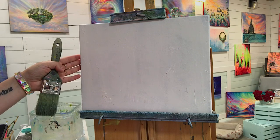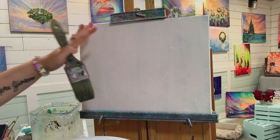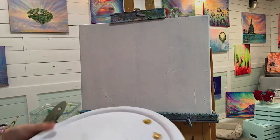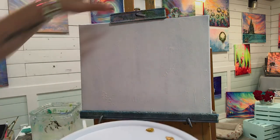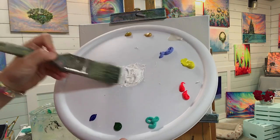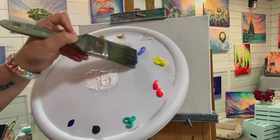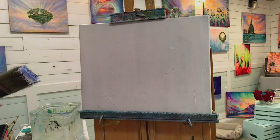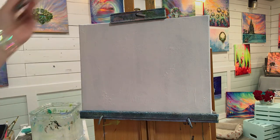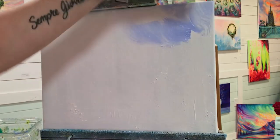So here we've got an 11 by 14 primed canvas. I'm going to work on the background — I want to build up some clouds. This month has really been all about skies, so hopefully you guys are learning a lot. I'm going to take some titanium white and some light blue violet. I want this sky to have a little bit more shadow in it, so it's going to be a little bit darker than my usual sky.